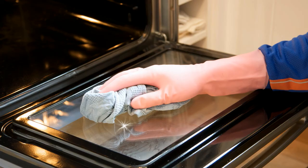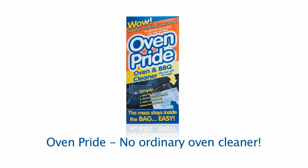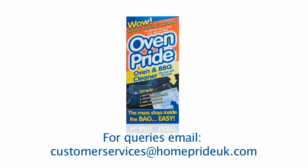Pour the dirty water down a sink or drain and flush with plenty of running water. Using a towel, dry your oven and wire racks. Once dry, replace the racks back into the oven. To keep your oven looking like new, we recommend using OvenPride every three months. Should you have any questions relating to the use of OvenPride, please email us at customerservices@homeprideuk.com.